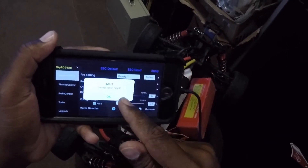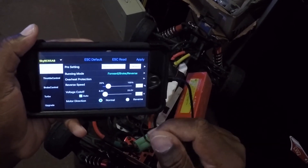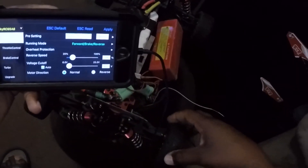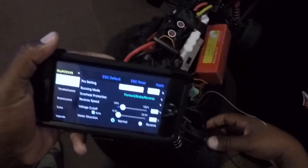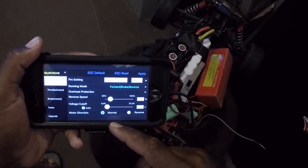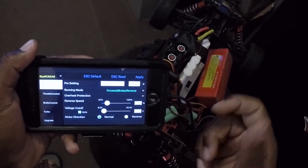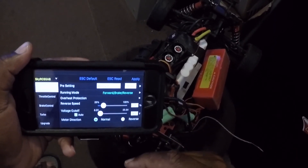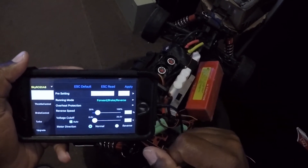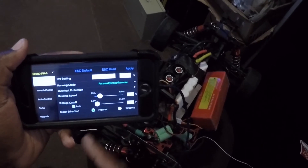I'm going to pause the video, pull out my remote, turn on the RC, and make sure the wheels are spinning in the right direction. Then I'll hook this back up — I'm not sure if I can change settings while it's in running mode connected to a receiver — and test reversing the motor direction to see if this is actually connected and working properly.